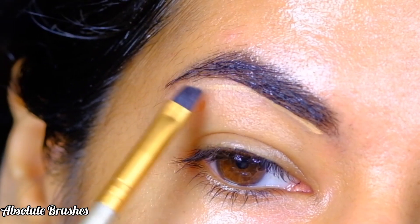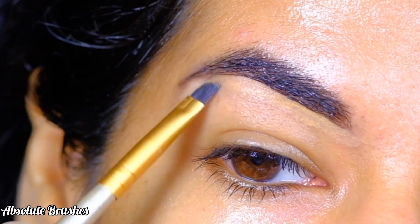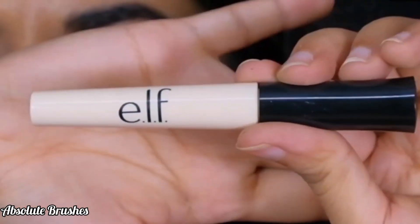I'm starting out by cleaning up underneath my brows using the Paktiv Cover Concealer in the shade Stark Nude. And for my lids, I'll be using the e.l.f. eye primer.